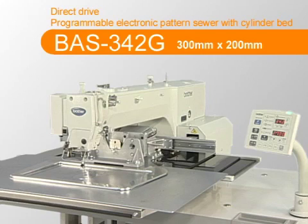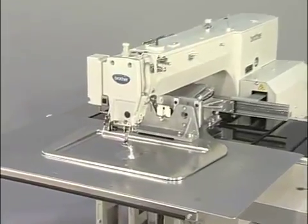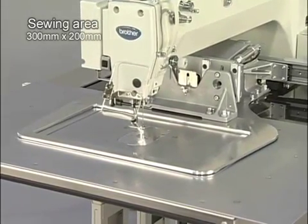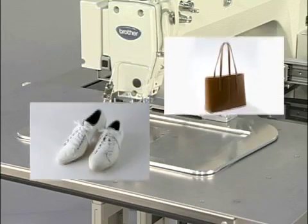The BAS342G is a direct drive programmable electronic pattern sewing machine. The machine performs pattern stitching with a sewing area 200mm long and 300mm wide. It is suitable for design stitching and making parts of sports shoes, bags and jeans.